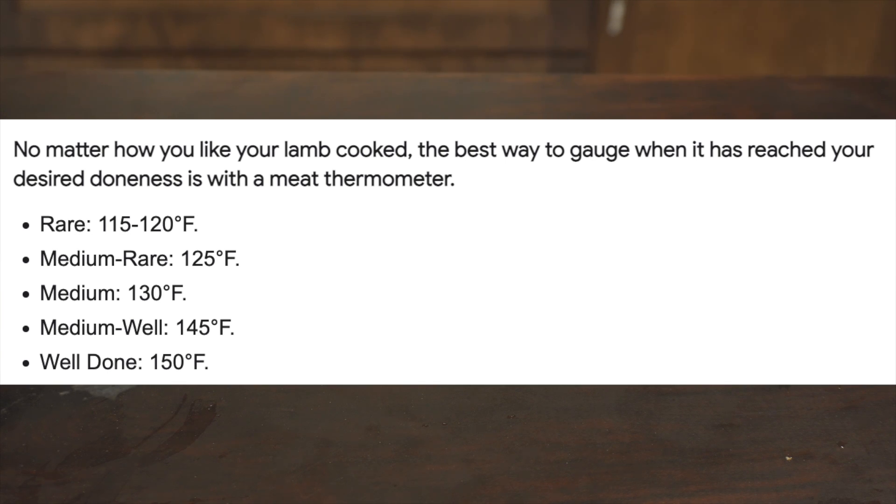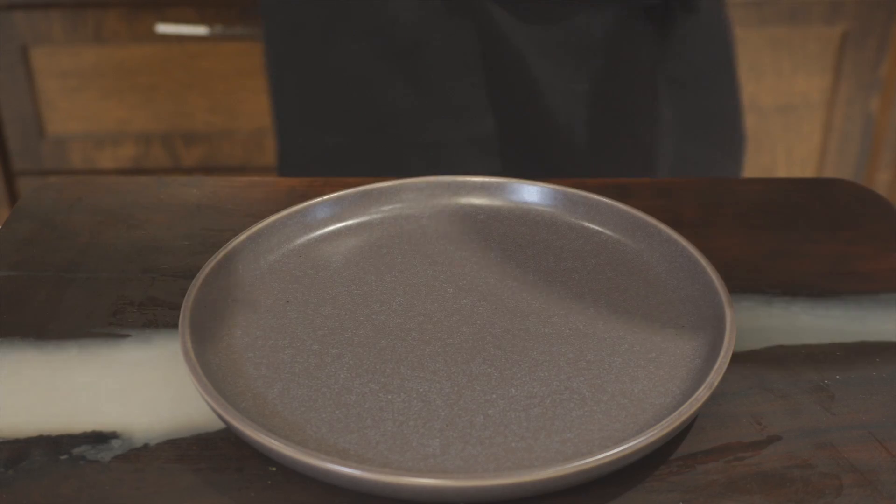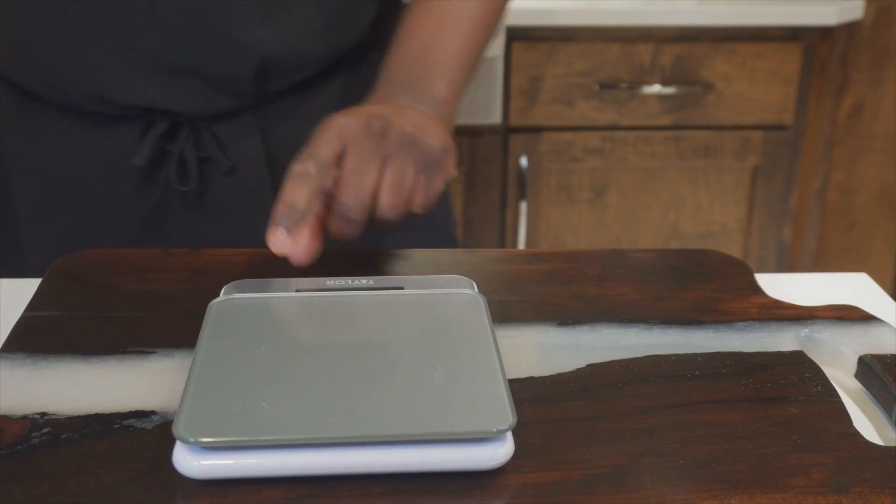Cook it to the temperature that you want, because I already know people are gonna say it's too pink — so cook it more if that's your preference.